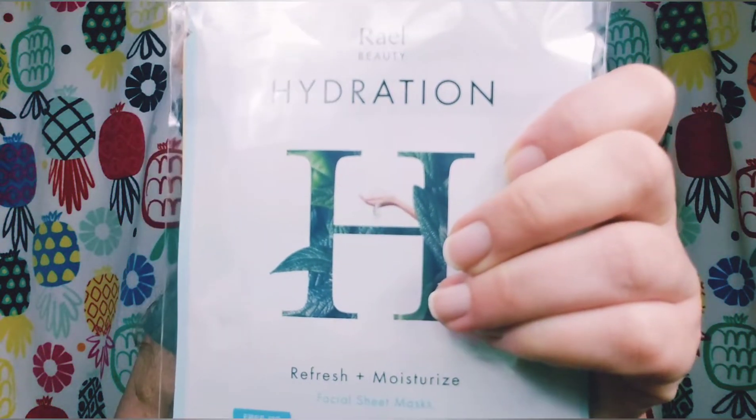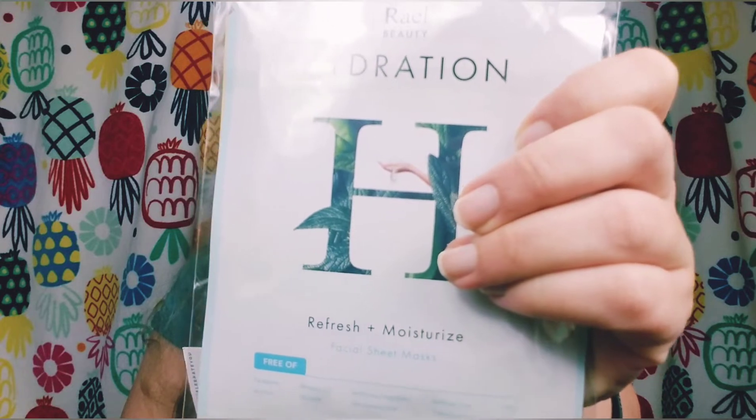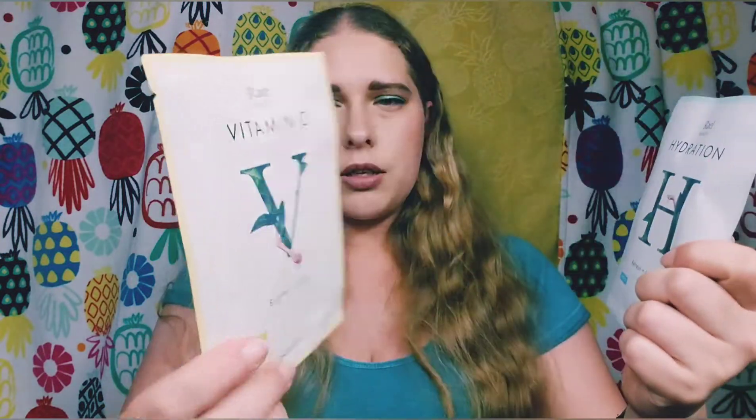The next thing, labeled deluxe sample, is a set of two face masks from Rail Beauty. For five masks the retail price is $15, so each mask is about $3, making these two worth about $6. One says hydration and the second one is a vitamin C mask. I'll add them to my 30 other face masks currently in my refrigerator.